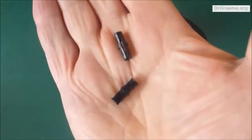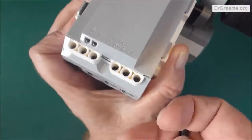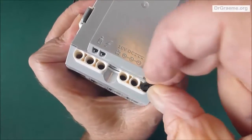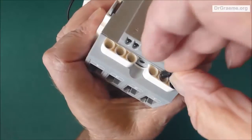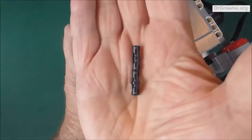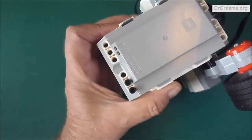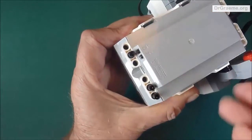We want to find two short black connectors. We'll start building the mounting for the rear wheel. Put them in the outer two holes, leaving the inner hole free. Find two more short black connectors and again put them on the outer two holes, leaving the inner hole free.